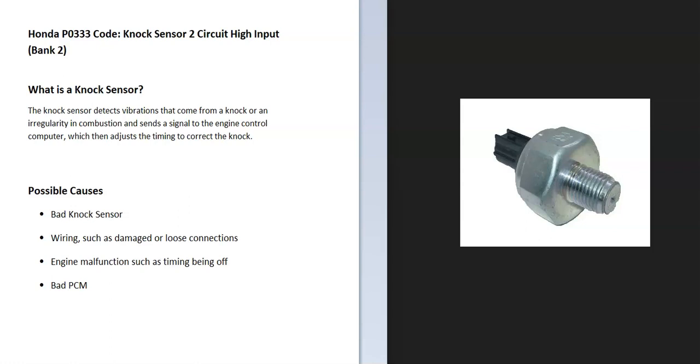Today I'll talk about a Honda with the P0333 code — what it is and how you go about fixing it. The Honda P0333 code is a knock sensor 2 circuit high input, bank 2.